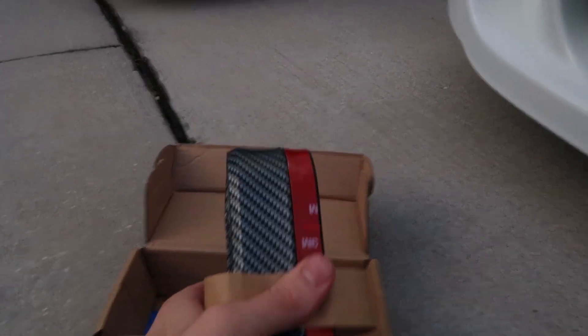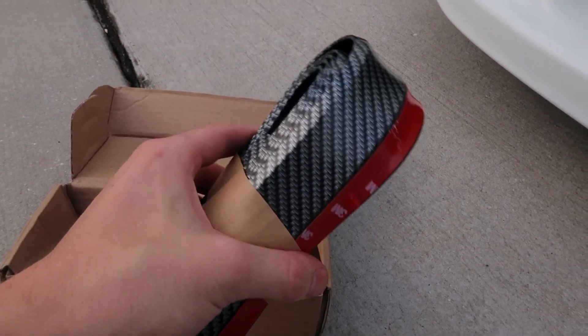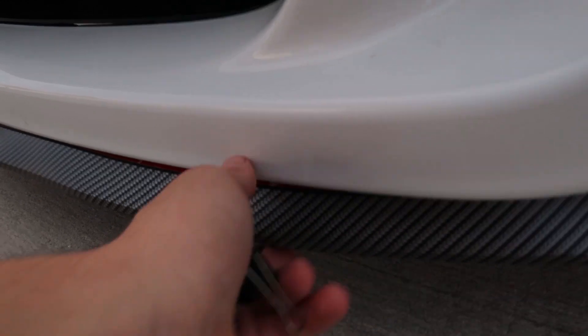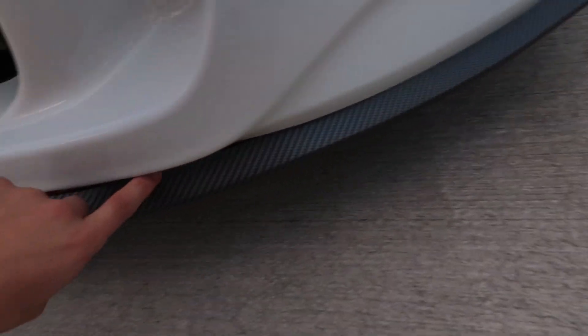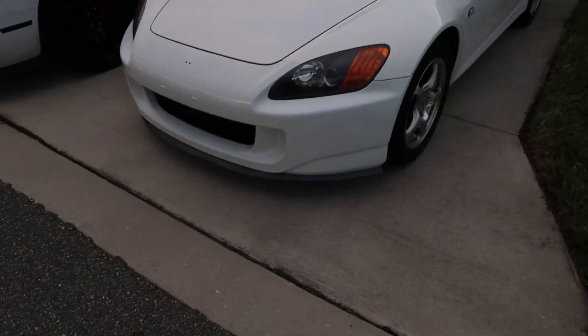To finish the front end, we have this Samurai lip — a $20 lip you can buy on Amazon. I was looking for lips and I don't like the ones that come up and cover the paint, so I got this just to see how it fits. Mocking it up without physically installing it, it's honestly not awful — it actually looks kind of good on camera, almost like it's installed. You can see the 3M tape; you're supposed to screw it in as well for extra security. It's weird doing contours on this bumper with the curves, but it doesn't look that bad.